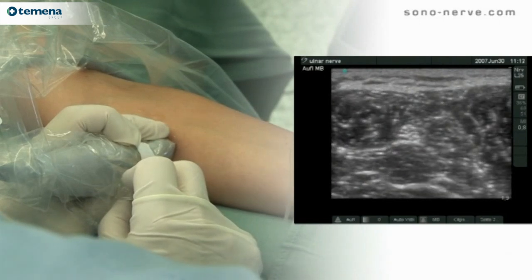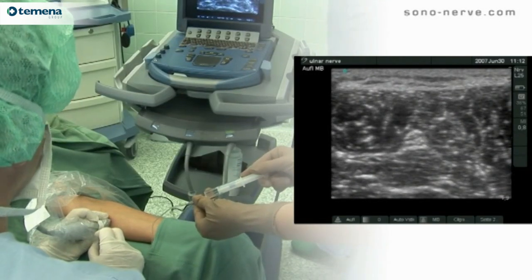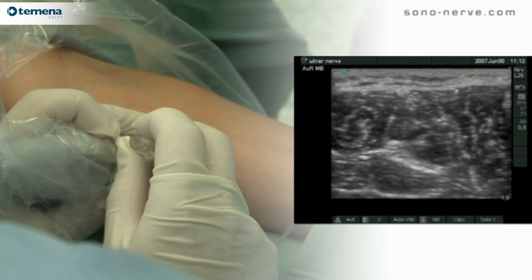Once the needle is in proximity to the nerve, local anesthetic is injected. The needle is then repositioned such that an injection is performed on both sides of the nerve so as to surround it with local anesthetic.